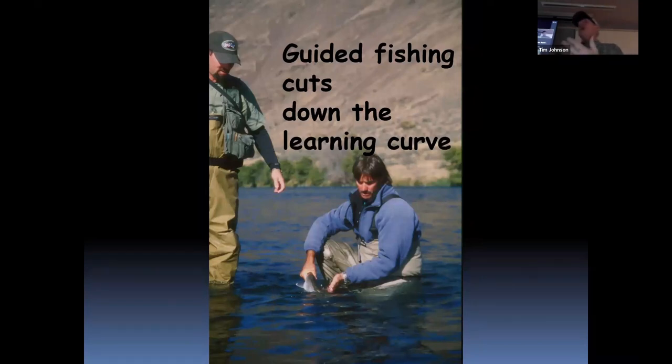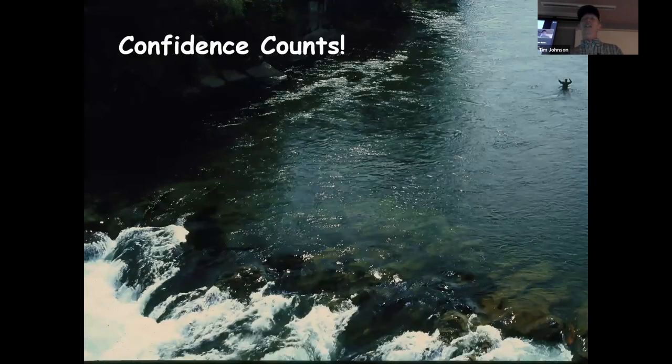Speaking of guiding: a guided fishing trip can really cut down your learning curve in steelhead fly fishing. It can also give you access that might be difficult on your own. If you are new to steelhead fly fishing or new to a particular river, find a good guide and learn the ropes that way — especially if you have people coming in from out of town who want to try steelhead fly fishing. There are a lot of good steelhead guides in this state. And finally: confidence counts. Confidence matters a great deal in steelhead fly fishing.